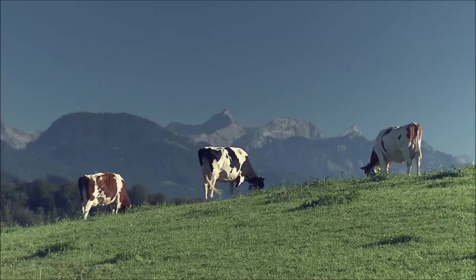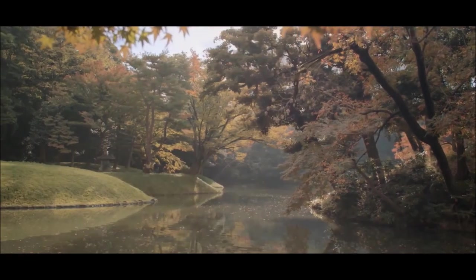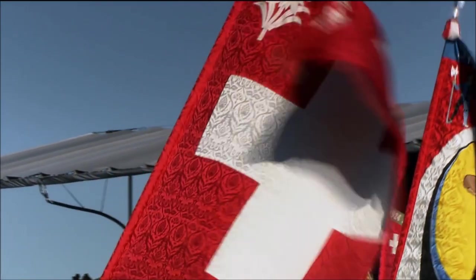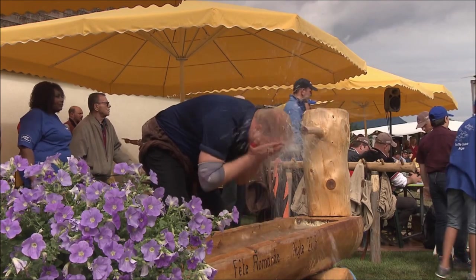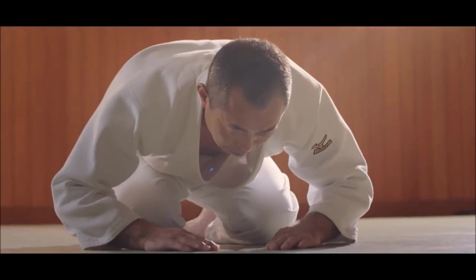Hi, this is Shady and today it's gonna be Judo vs Schwingen. This is long overdue. It's a great grappling art. I'm gonna try to cover as much as I can with folk style wrestling. In my opinion, it's one of the best that I cover. So today, like I usually do, I'll go a little bit over the tradition, the rules, and compare some techniques.